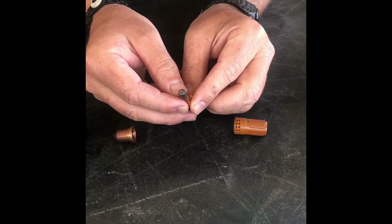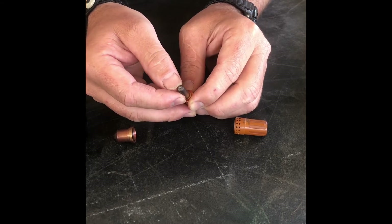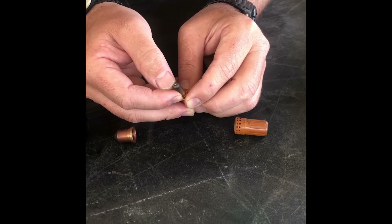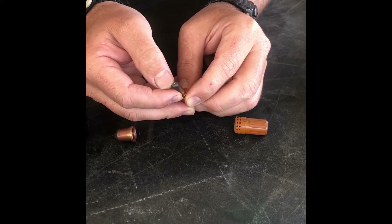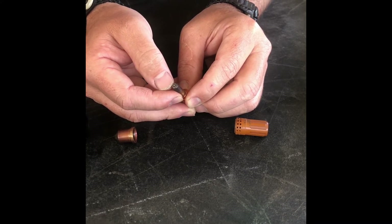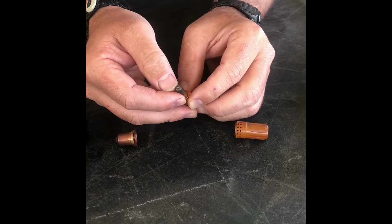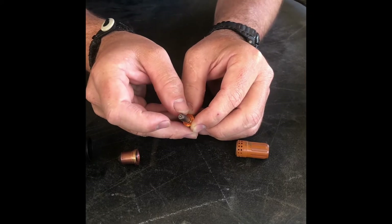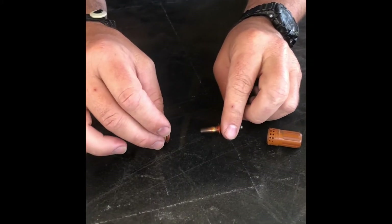Notice on the end of the electrode it's got a little bit of pitting. They say anything recessed more than a 16th of an inch is grounds for replacing that electrode. This one to me is close enough — I'm getting ready to replace this.